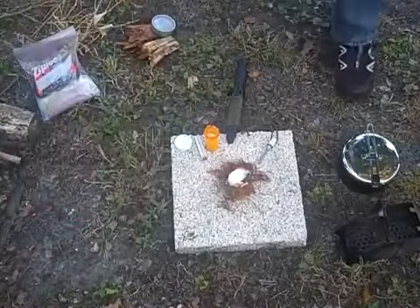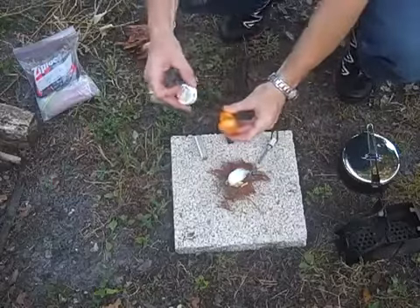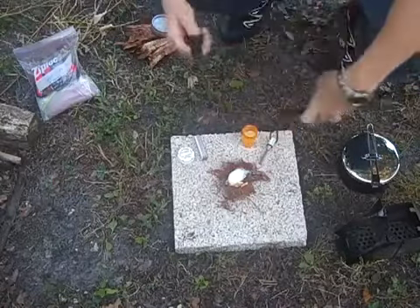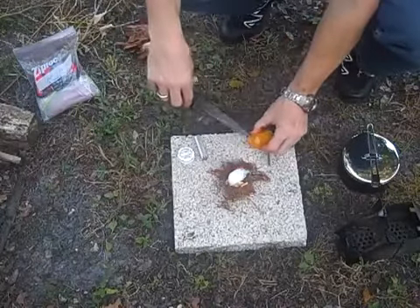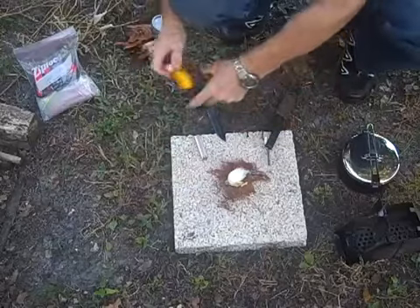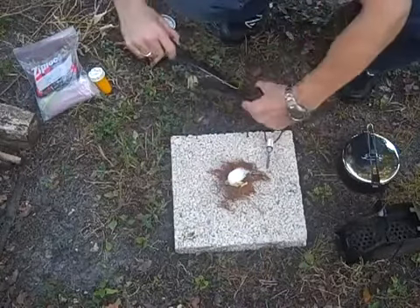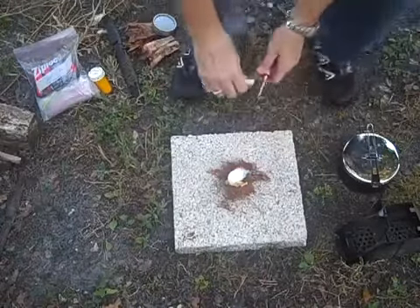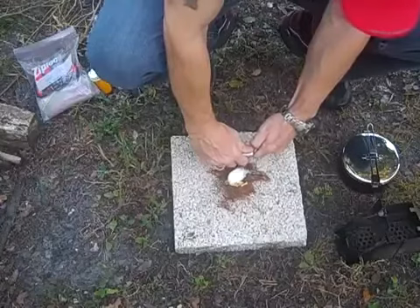We're going to get our fire started today with a little bit of cotton ball soaked in Vaseline, which we just extracted out of the tube with our Glock field knife. We took a little bit out, put it up on some tinder, and we're going to light it with a fire steel. Let's put our knife back in its case and off to the side, and let's light our cotton ball. This is an Aurora fire starter fire steel.